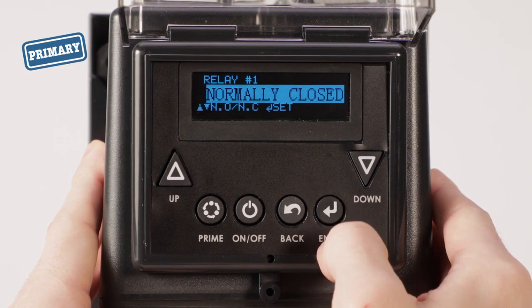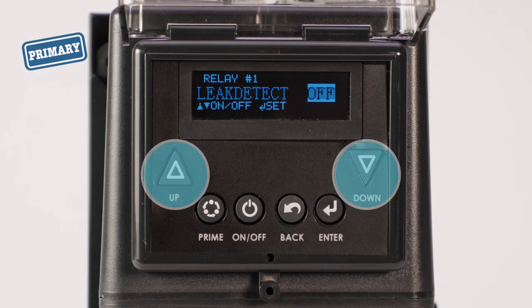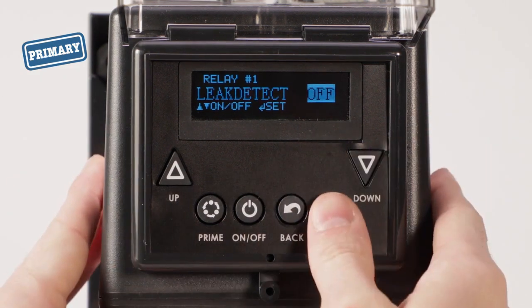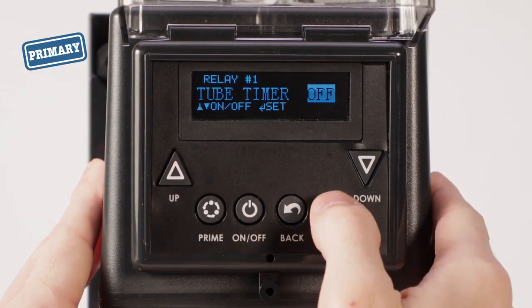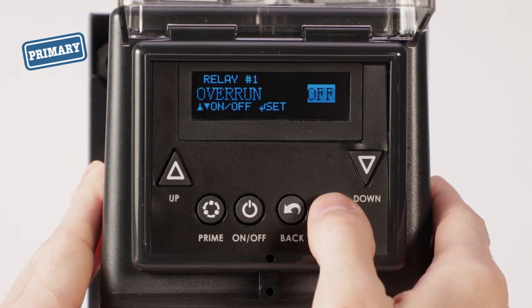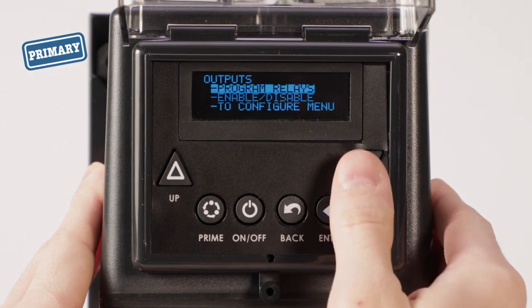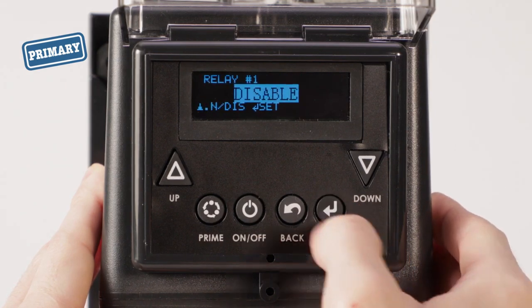Set relay 1 to normally closed. After normally closed is set, the first relay option appears. The up and down arrows toggle between off and on, and the enter button saves and moves to the next option. Set all the relay options to off except for transfer — confirm transfer is set to on. After the last relay option is set, the screen returns to the outputs menu. Select enable, disable, and relay 1, then set relay 1 to enable.